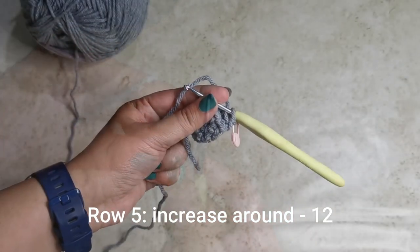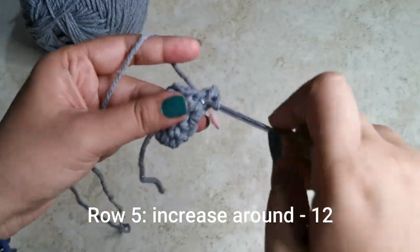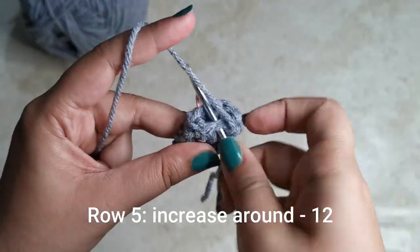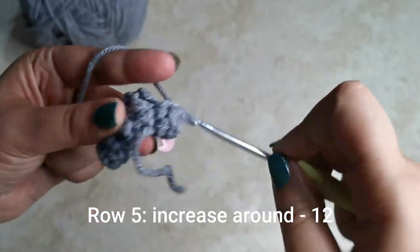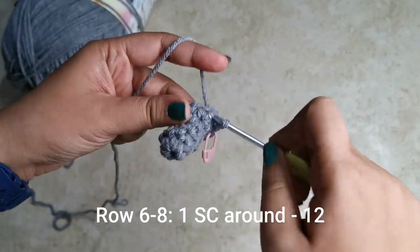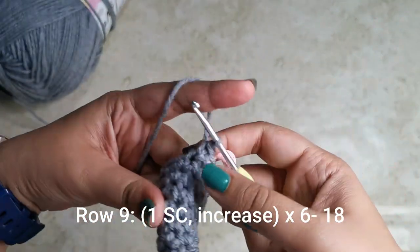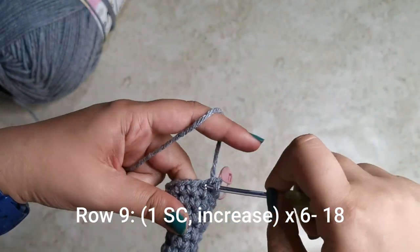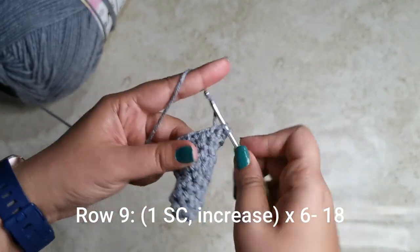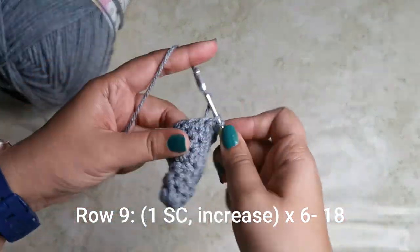For rows two to four, place one single crochet all the way around for six stitches per row. For the next row, place an increase all the way around — two single crochets in each stitch — for 12 stitches. For rows six to eight, place one single crochet around for 12 stitches per row. For the next row, do one single crochet, one increase, repeating six times for 18 stitches.